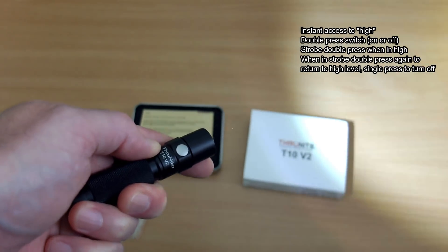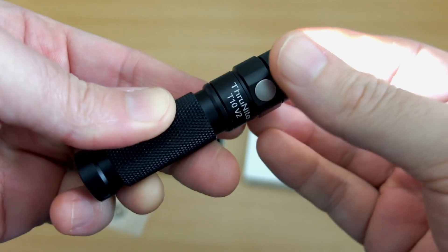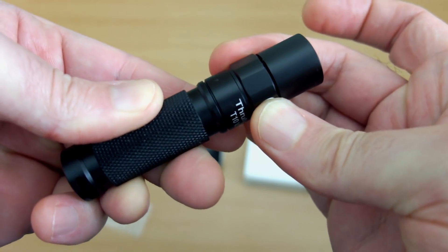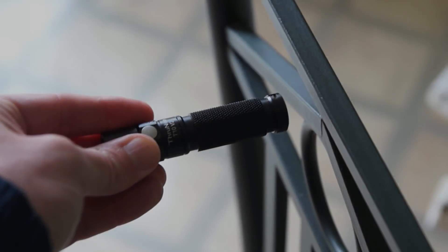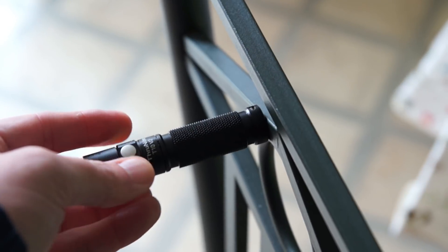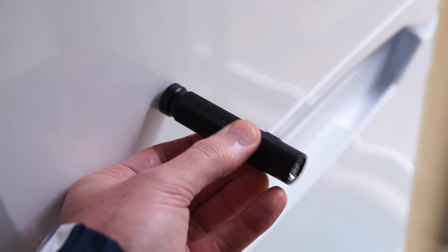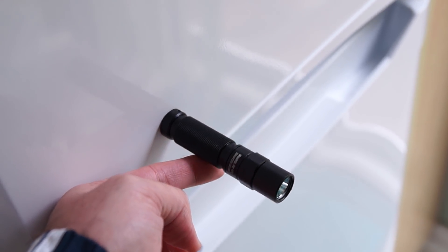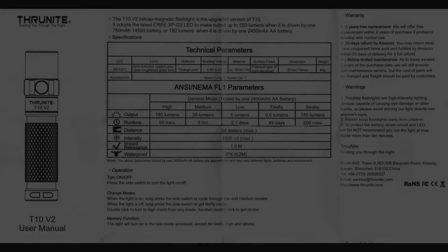A double press takes you straight to the highest output level, and double press again goes to the strobe mode, so you do have to go through high to reach strobe. There's no lockout on the switch, so you just have to turn the head slightly to give it a mechanical lockout. The magnetic base is quite strong, although it did slip around on smooth surfaces like a fridge, but for normal use it seems strong enough to hold the torch with a battery inside.